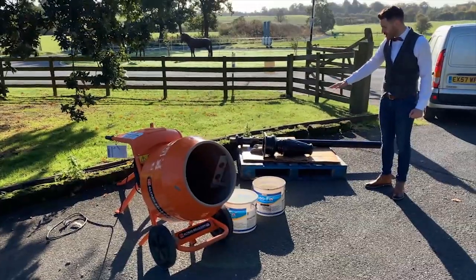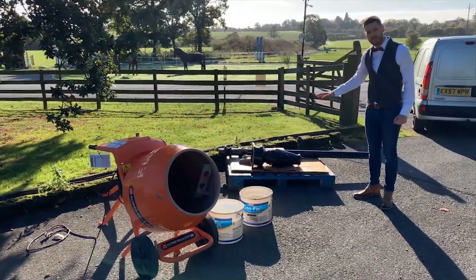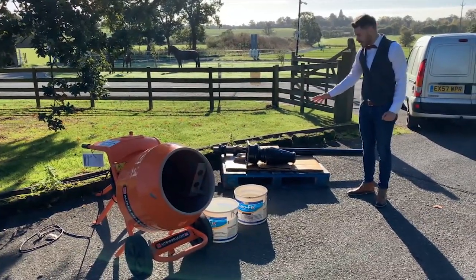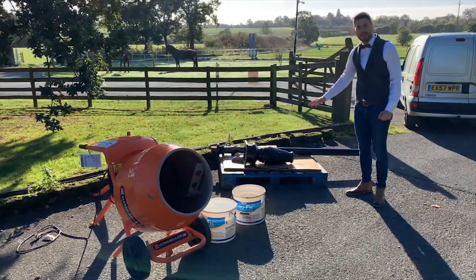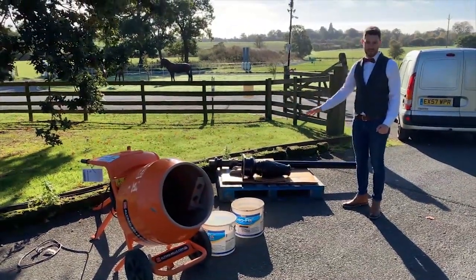Now it's important when laying these down around the area that you're going to be installing that you don't lay them on the ground. They are heavy and if you lay them down or drop them you can risk chipping the powder coat, which just creates extra work later touching it up.